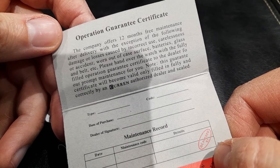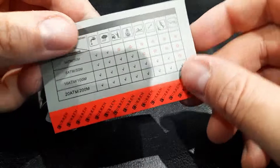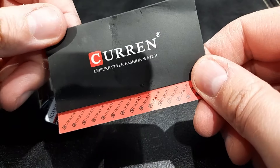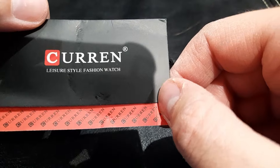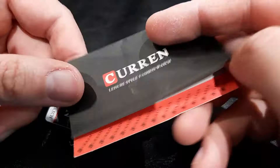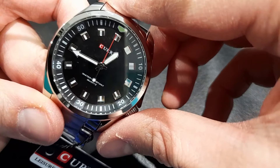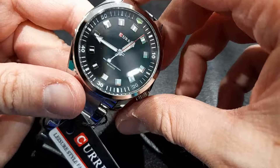The booklet mentions 12 months free maintenance. Like I said, the watches I've owned from this company are still working today — I've had them between two and maybe six years, and they're still working absolutely fine. I had to change a battery on one of them, but the others are working absolutely fine, so I've never actually needed to worry about the warranty side of things on these watches.